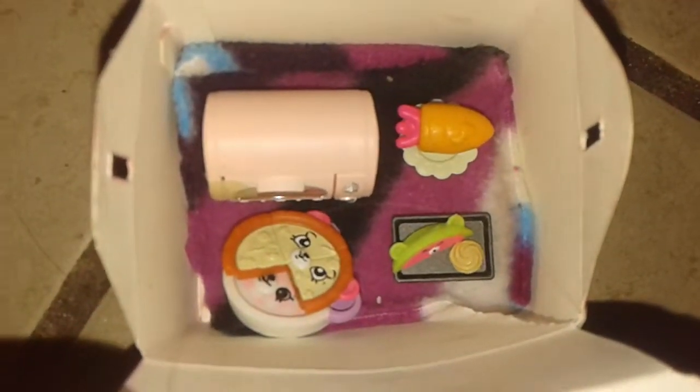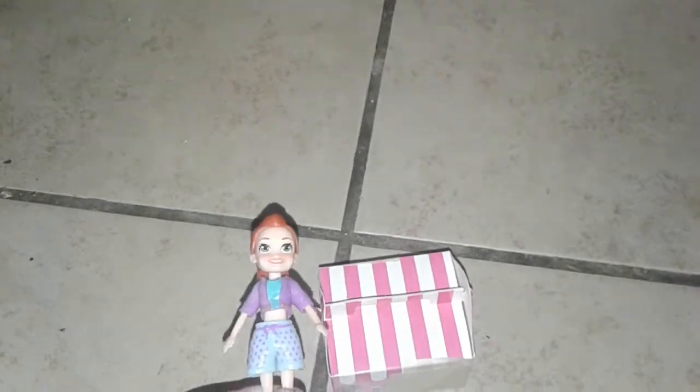Now, let's close the suitcase. Now, we're all packed up.